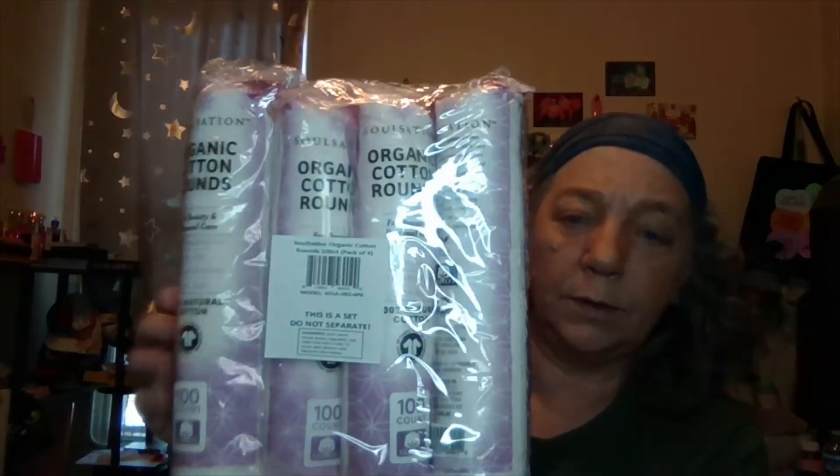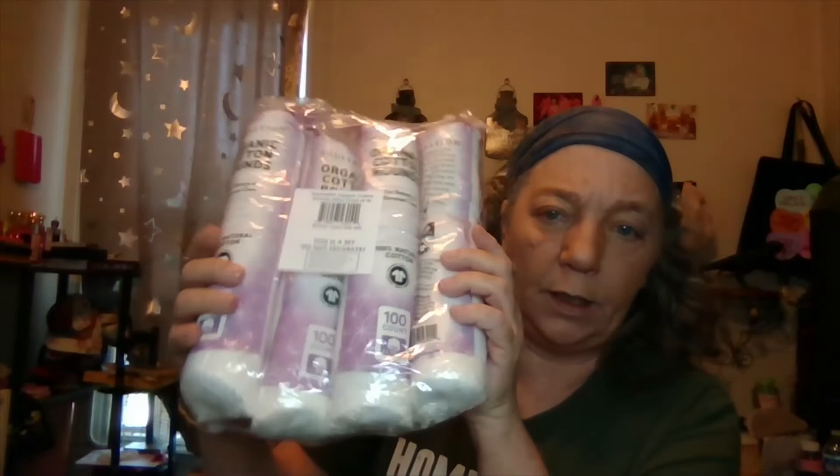For the beauty room, I got these organic cotton rounds from Soul Station — 100-count, pack of four, so there are 400 of them. I think I paid eight or nine, maybe ten dollars. I use them for toner and to remove eye makeup with eye makeup remover. I like buying everything in bulk.